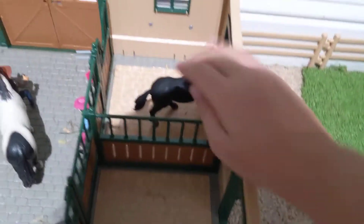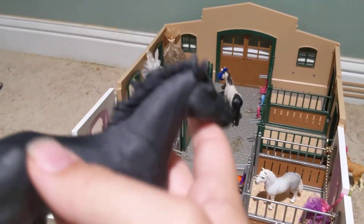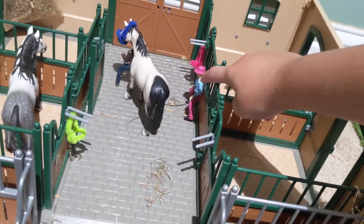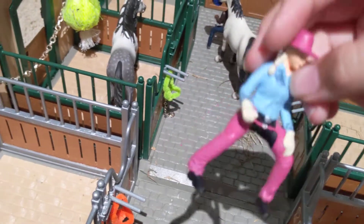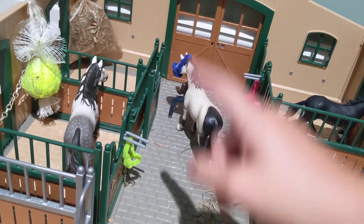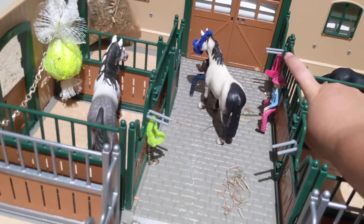Over here we have Blackie, or Black Knight. He is our Mustang gelding, and he is just watching the mares. And then here is Addison — I named her after me, because I love the blue and the black and the pink together. She is just watching him put his horse back in the stall. And that is Black Knight's halter — even though it's pink, it's the only one that fit him.